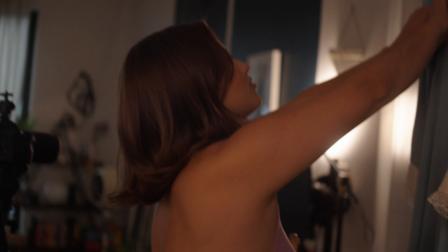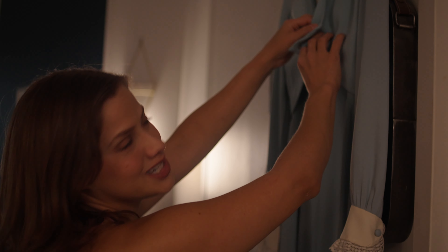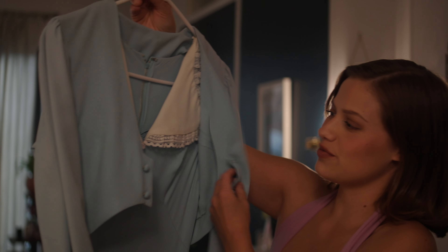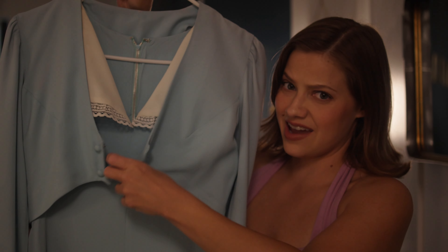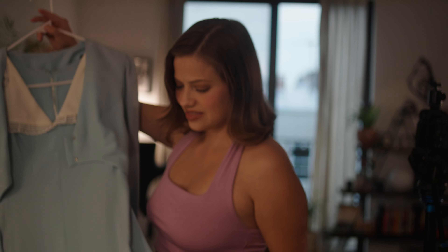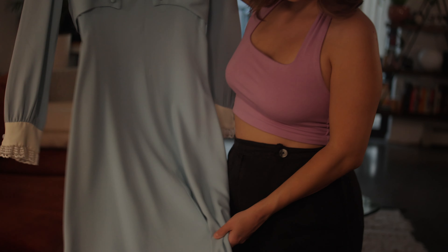I'm pretty sure this is what I'm gonna wear — this insane vintage piece that my mom gave me. Are you kidding me? It's so beautiful. I have never worn it, except for just putting it on in the house, but I really wanna do a shoot with it. I was really thinking that this color would pop against this beautiful rust color of the couch. I really like these colors together.